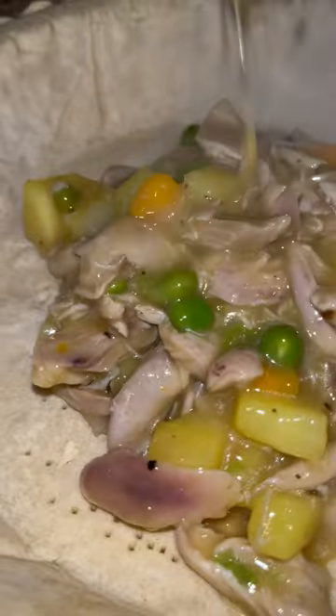I'm going to let this cook on medium heat until the potatoes are soft. Make sure you keep an eye on it because it will stick.